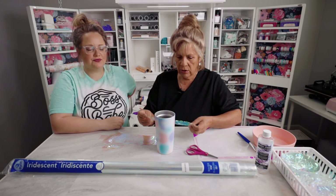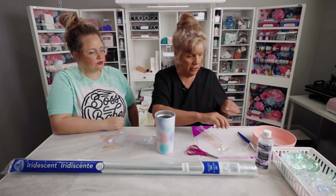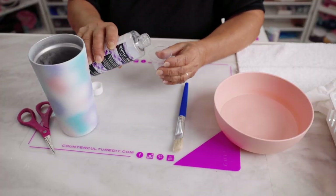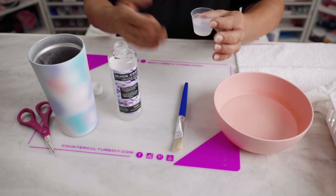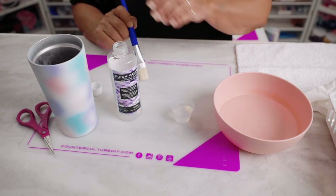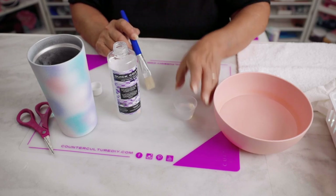Let's get started — we're going to begin with the quick coat. I just pour out an amount with no measurement, and when we're done we can always pour it back into the container.